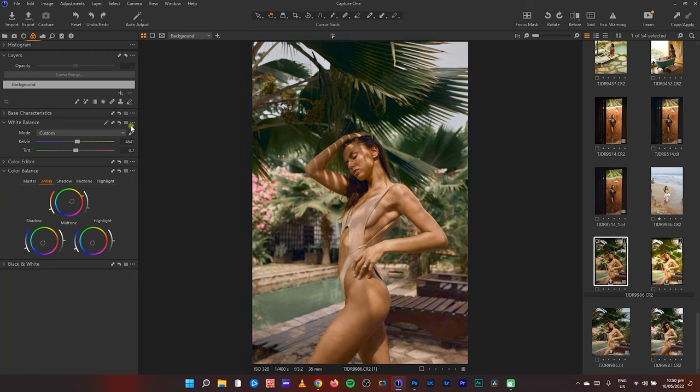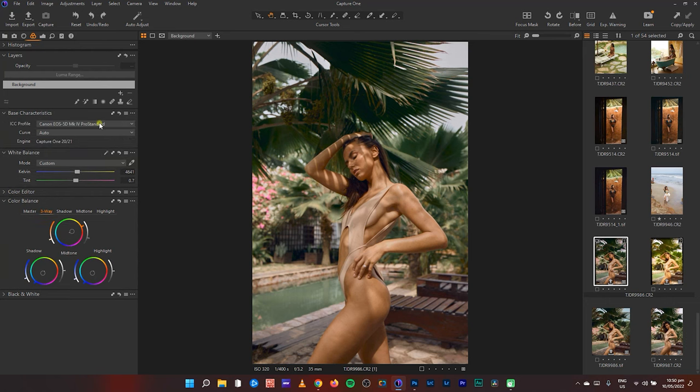In my base characteristics, I always change it from Generic to Mac Pro Standard. The updated version of Capture One 22 also has Pro Standard for the 6D. You can see the Generic adds hints of reds into the mid-tones, which isn't what I'm looking for — a lot of Canon users have this problem. If you want to fix that, make sure you're updated to Capture One 22 and use Pro Standard.